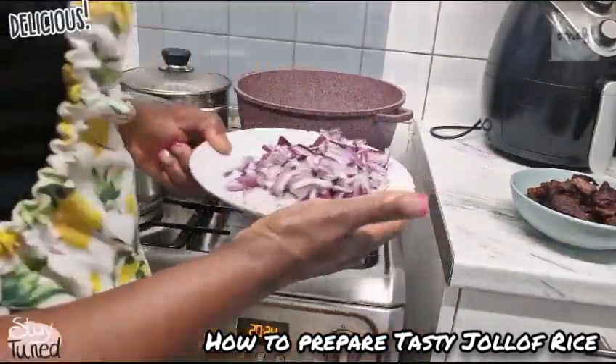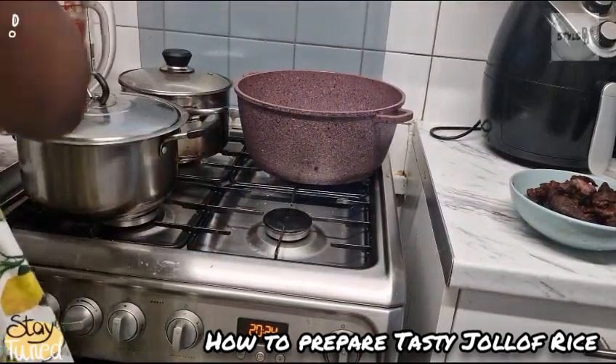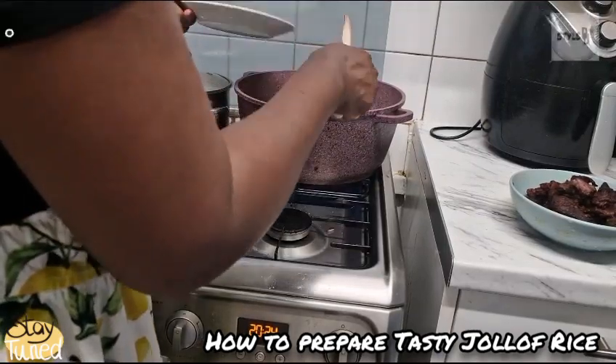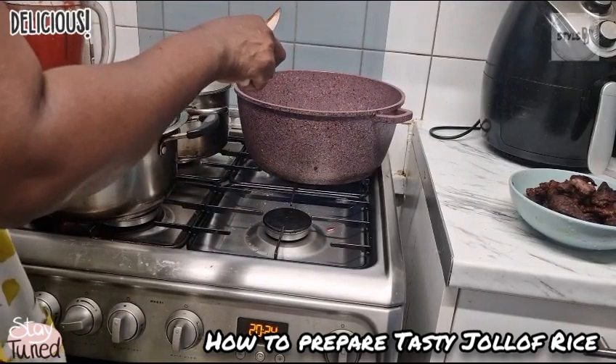I'm going to pour my onions in the remaining oil from frying the beef. It's always good to add a lot of onions when you're making jollof fries.